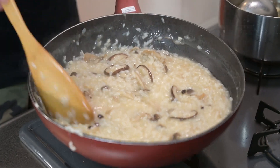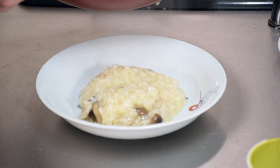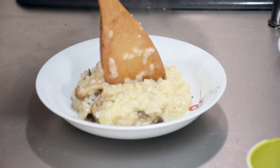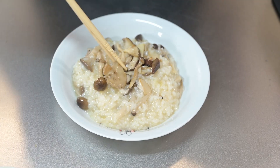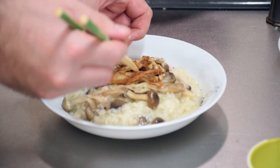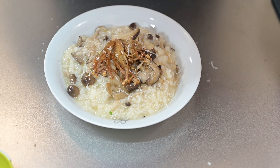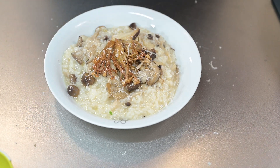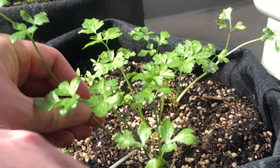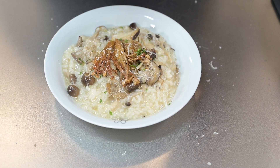Let's get ready to serve. Serve in a large dish — it should pour over the plate but hold together. Add over the rest of the reserved mushrooms and some fried enoki. Give it another grating of cheese and a crack of pepper. We need something green, so let's pick some parsley and make sure to chop it finely, then add it in.